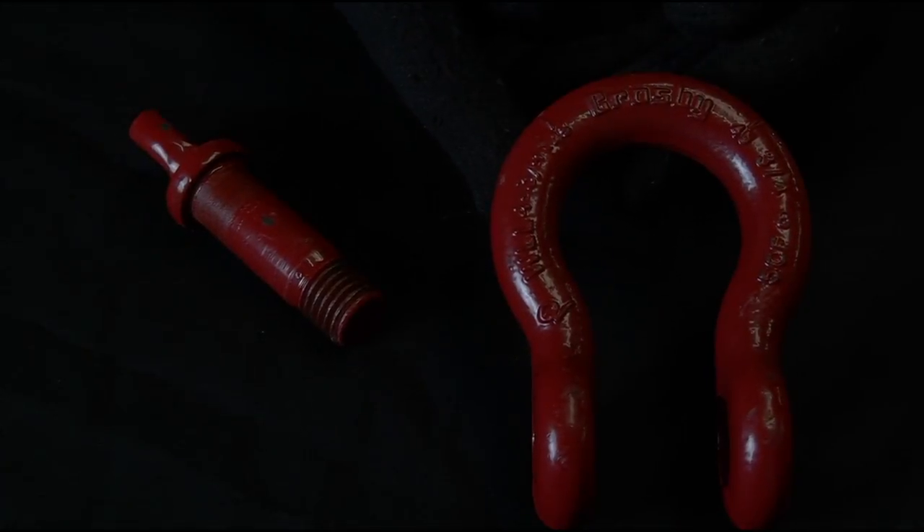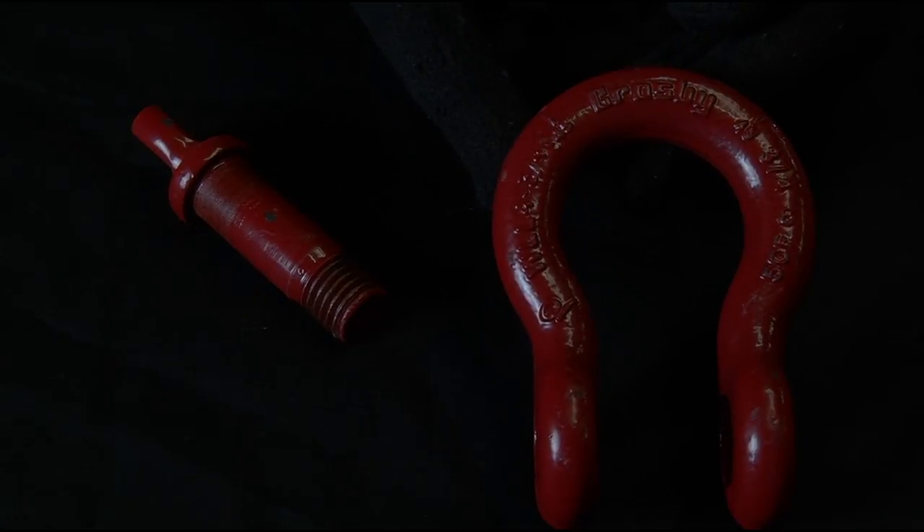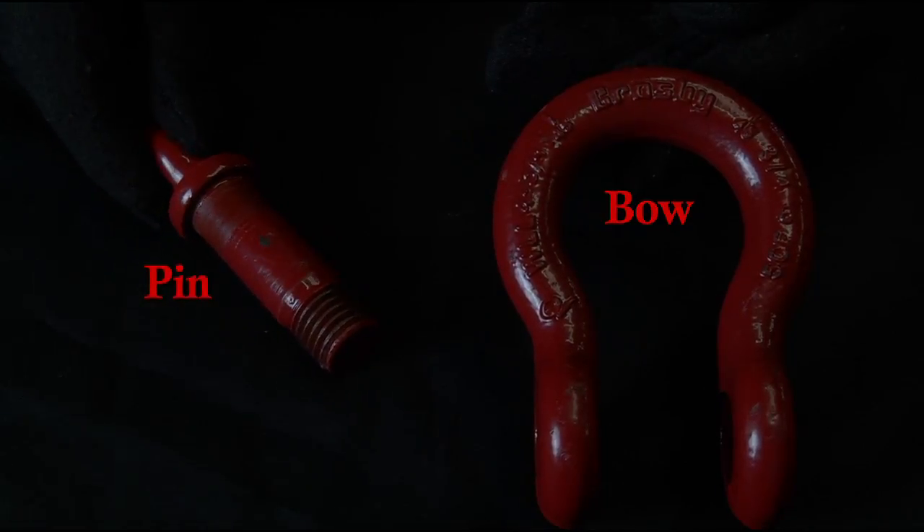Shackles are commonly used to attach a sling to a load. A screw pin shackle, which consists of two pieces — the shackle bow and the pin — is often the shackle of choice in pick and place applications.